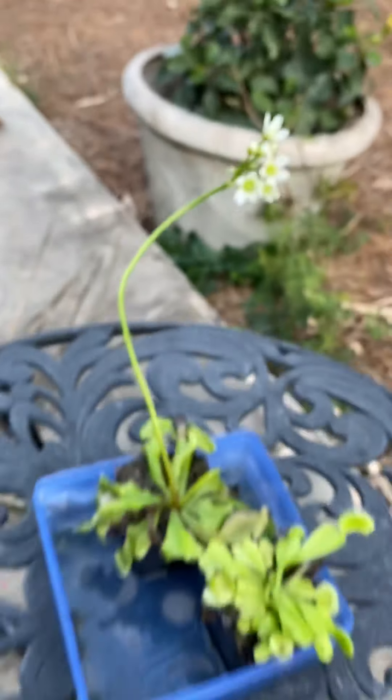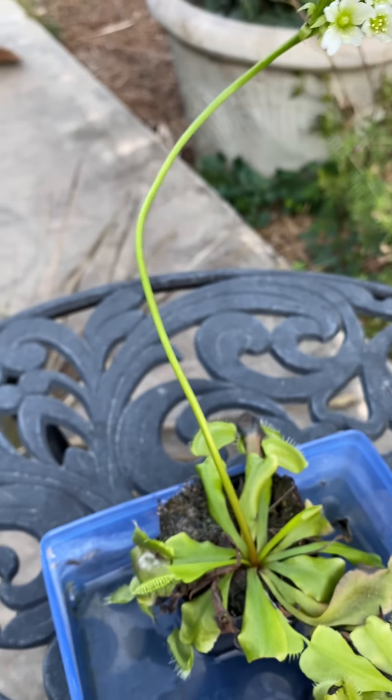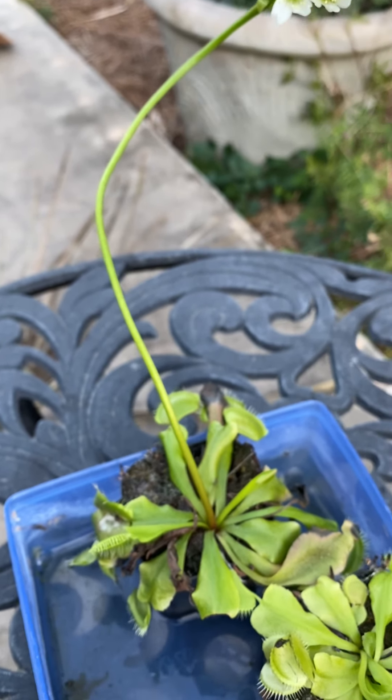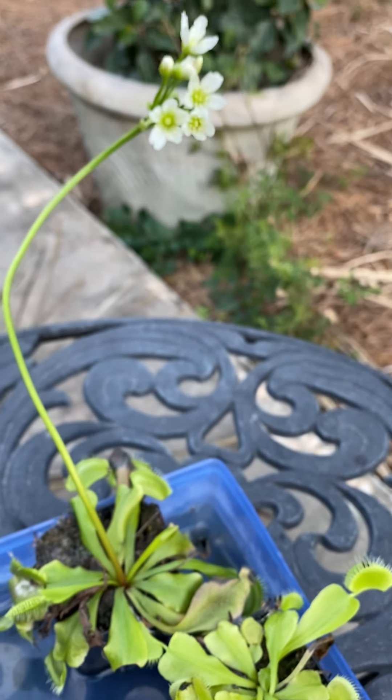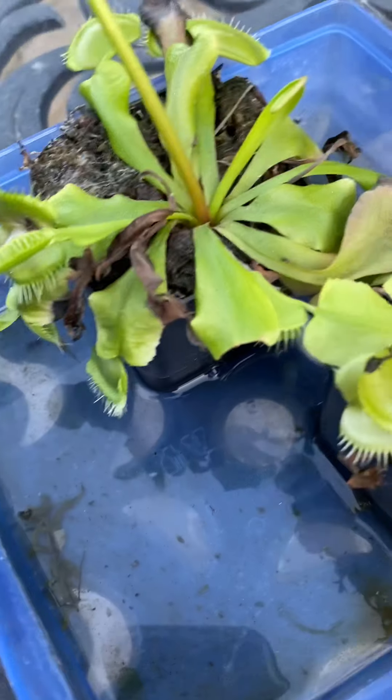I mean, some people probably know this, but I did not even know that. I mean, I'm not kidding — Venus flytraps can flower.